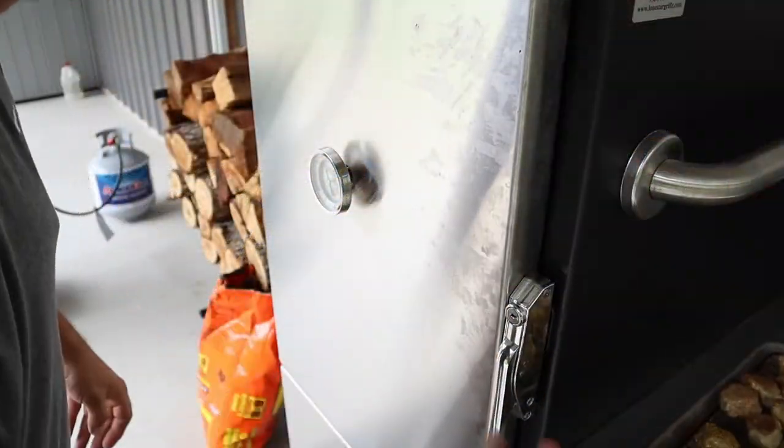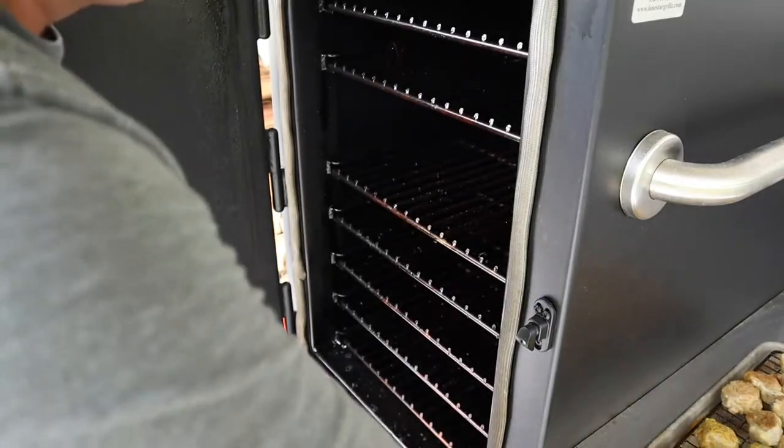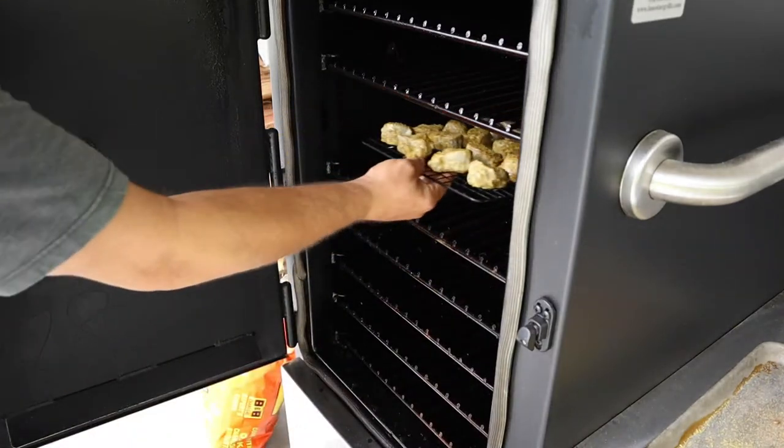We're just going to get these put on the smoker at 250 degrees for about an hour. We'll get those loaded up and we'll be right back.